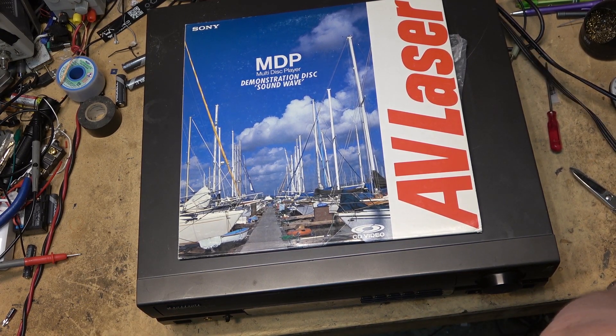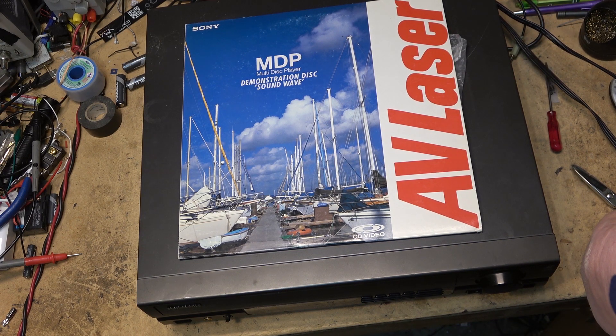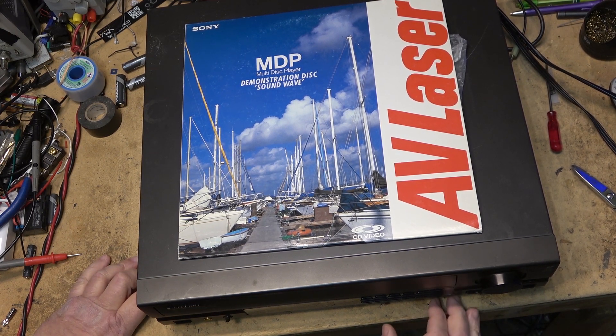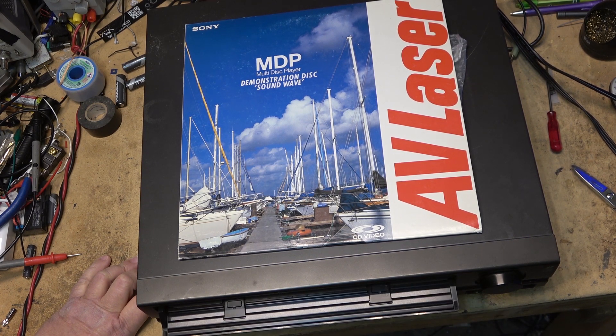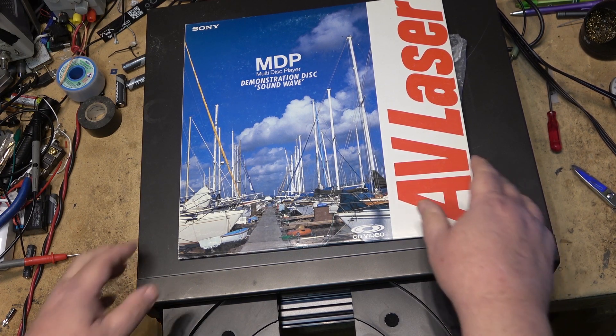Is it plugged in? It might help if I put the power cord in, right? Things might actually turn on if I plug it in. Now I've got a blue screen. Will it open? Unbelievable — it actually opens. The belts aren't shot in it. I wonder if it's even going to play.